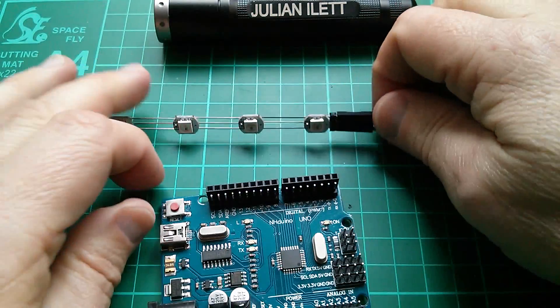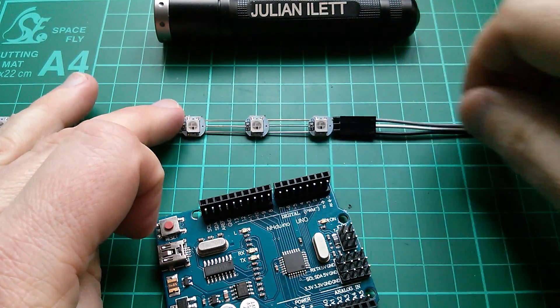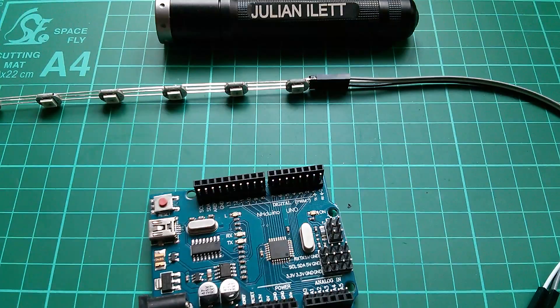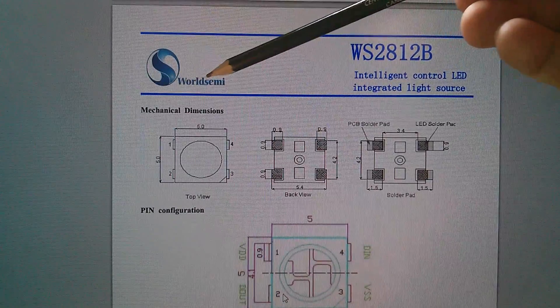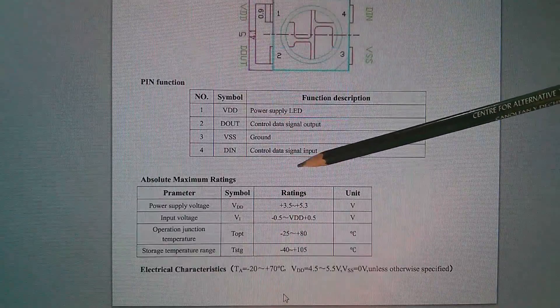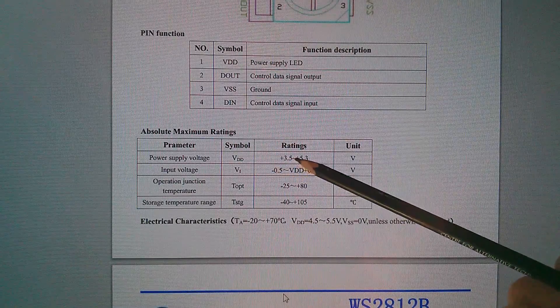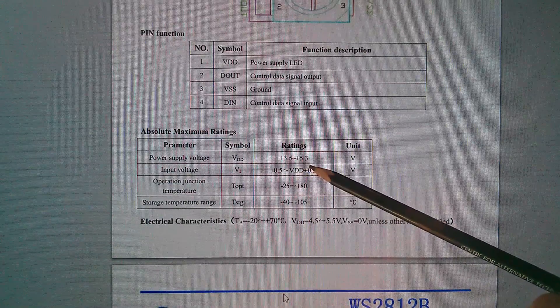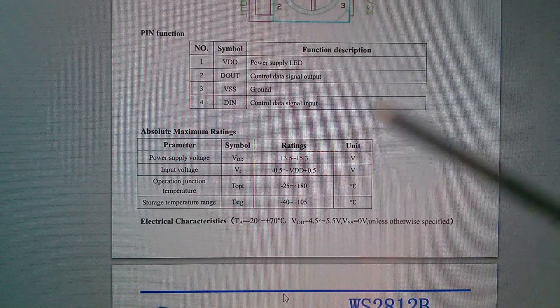Let's just check the datasheet again for the WS2812B LEDs. It's a WorldSemi device. VDD is anywhere from 3.5 volts to 5.3 volts, so 5 volts will be fine.